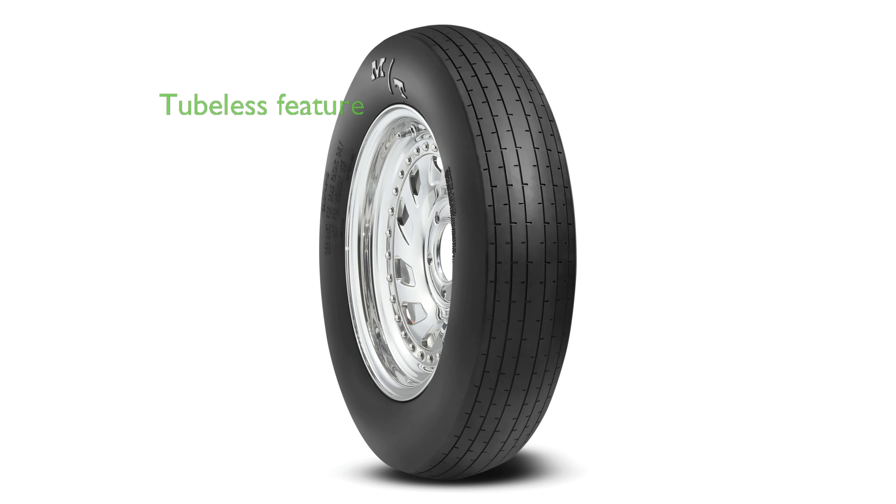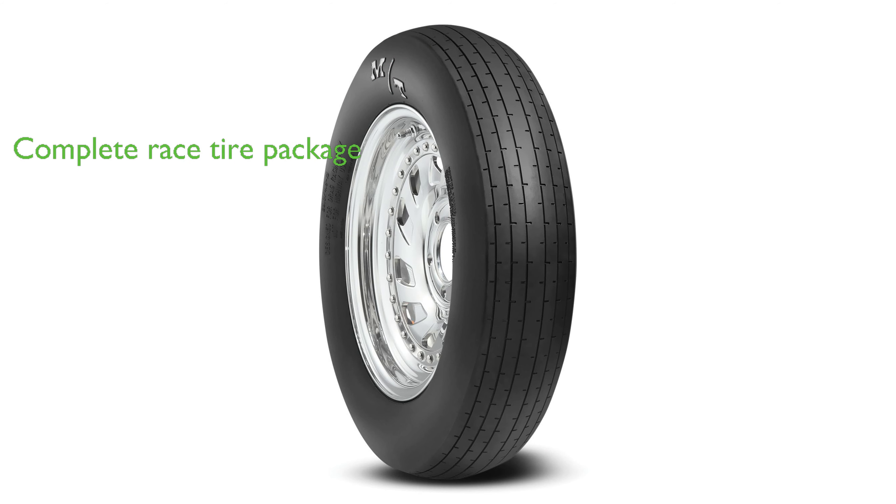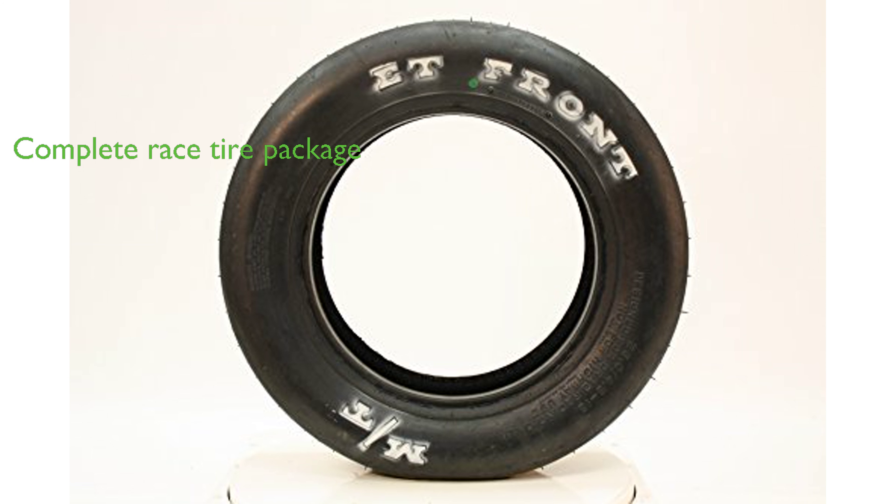One of the key features of this tire is its tubeless design, providing a more efficient and safer ride. Available in various popular sizes, this tire complements the ET Drag Drive tires, offering a complete race tire package for racing enthusiasts.